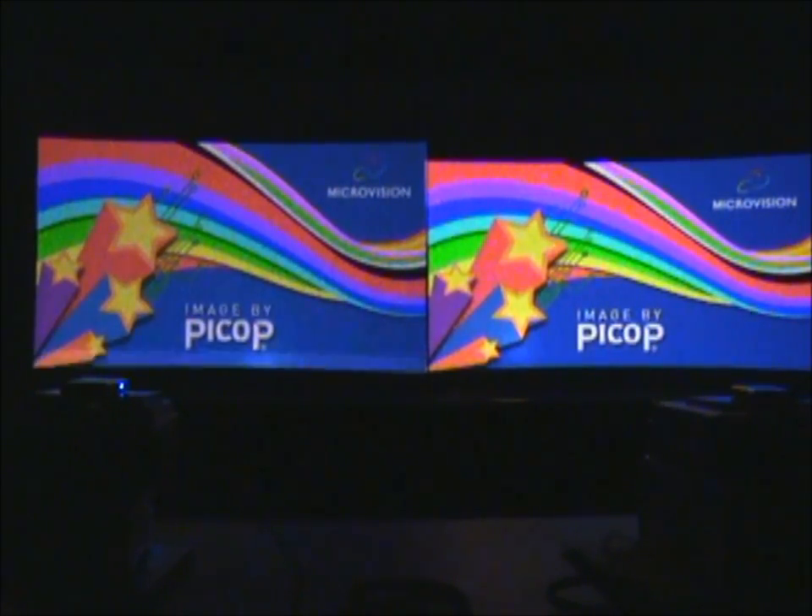Now I'm going to fire up a video of Cars. On the splash screen you can definitely see the image on the right is brighter. We're in a dark area of the movie, about 20 minutes in. The image on the right is a little bit brighter, though looking at the LCD it doesn't quite show up in the video.